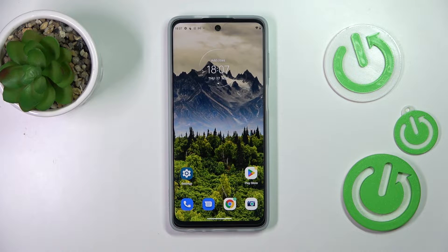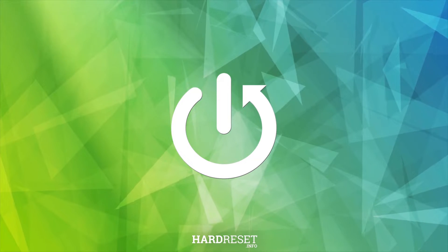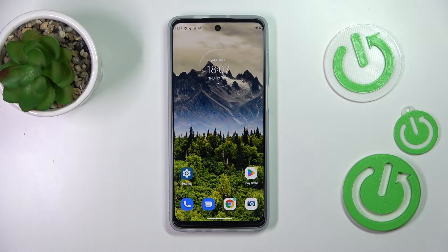Hi everyone. In front of me I've got a Motorola Moto G62, and let me share with you how to check the IMEI and serial number of this device. There are two different ways to check those numbers: the first one requires a secret code, and the second is by using the Settings. I'll show you both.